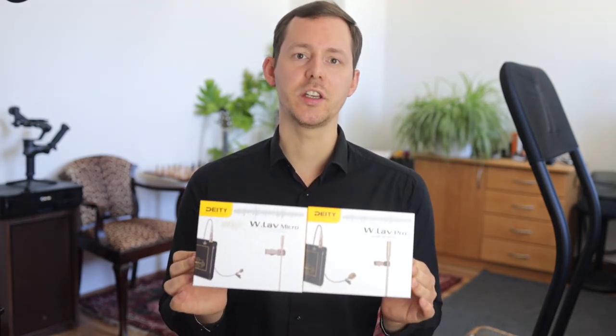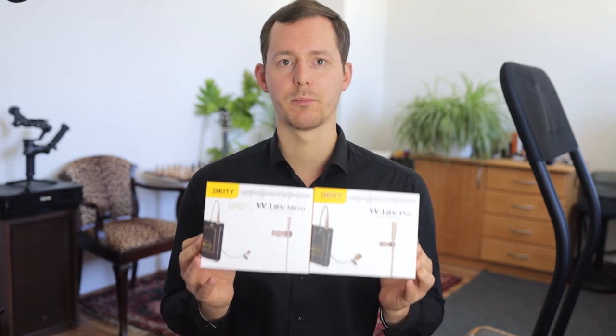What's up everybody, my name is Chris and today I want to test and show you the Deity WLAV Pro and Micro — two lavalier microphones which have certain features and differences. I also want to put them up against the Rode SmartLav Plus and the microphone that came with the Track E audio recorder made by Tentacle Sync.